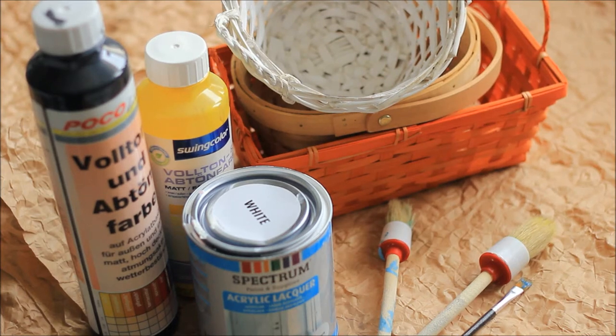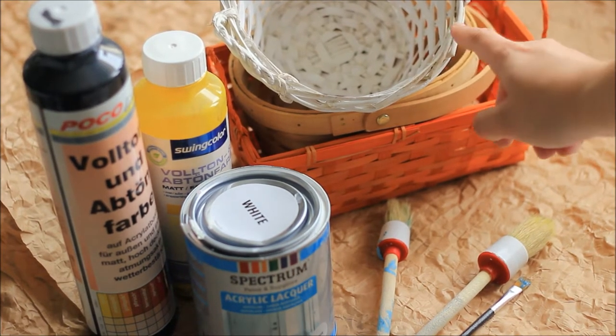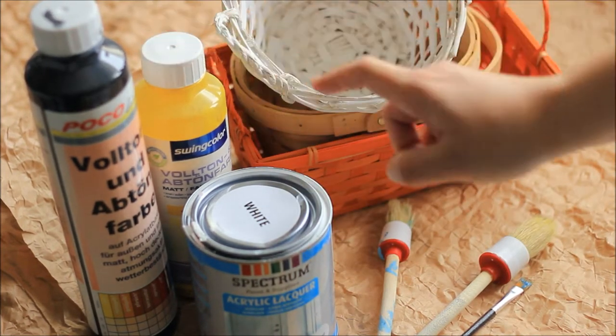Hi guys, today I'm doing a DIY for all you food photographers and also for all of you who love DIYs. What I'm going to do is tune these three different kinds of baskets and recolor them with the colors I have here.